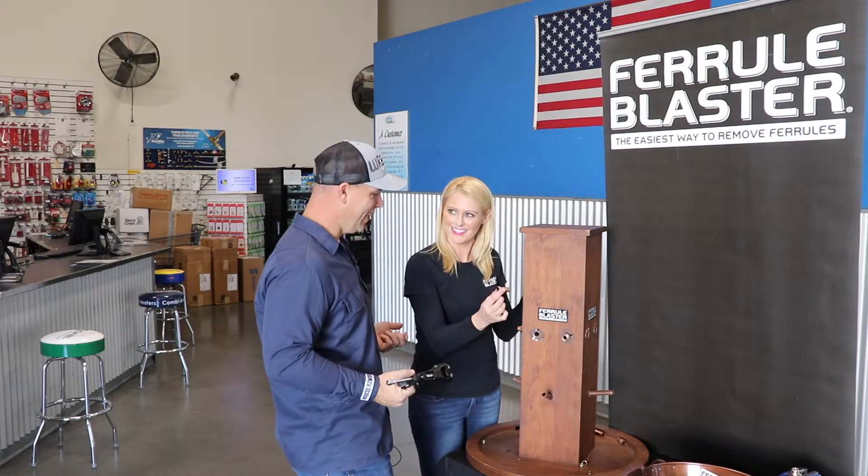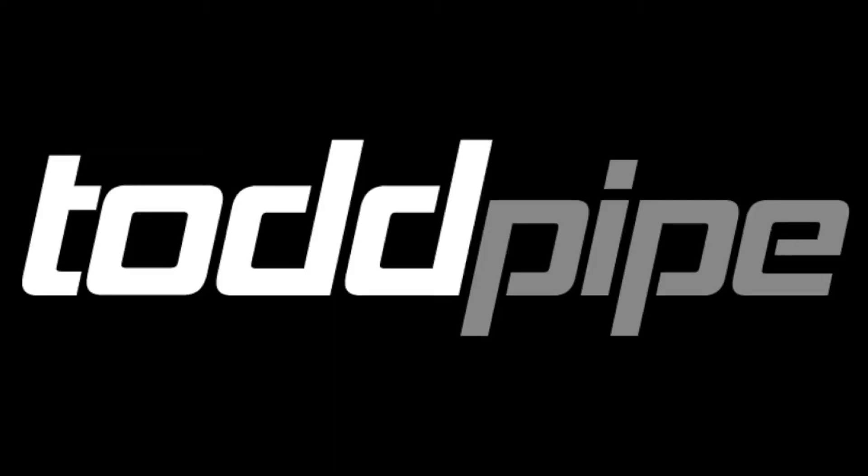That's all I needed to get my nut off. That's all you need — thank you so much, Todd. Pipe carrying the tools that help you get your nuts off.